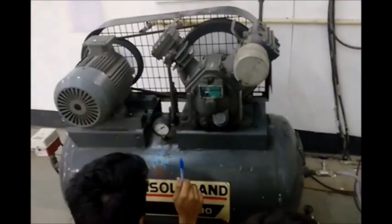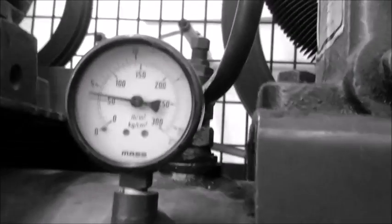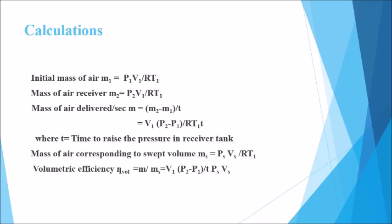In the apparatus, gauge pressure is given in kg per centimeter squared, and for every unit rise in pressure we have noted down the corresponding time. The initial mass of air M1 at P1 is equal to P1V1 upon RT1. The mass of air delivered per second is the flow rate of the receiver at P2 minus the flow rate at P1. The mass of air corresponding to swept volume MS equals PSVS upon RT1, and volumetric efficiency equals M upon MS.